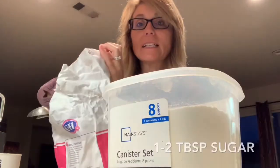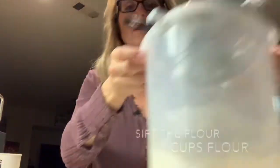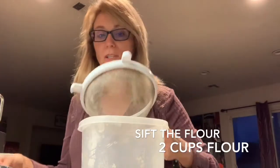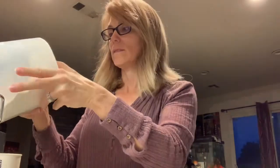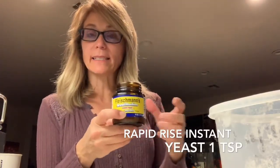One and a half tablespoons of sugar. I like to do a little bit of sifting of my flour using a small sifter, and I have approximately two cups of flour. I go ahead and put that in. This is rapid rise yeast — it's an instant yeast, so it makes the process of bread making a little bit faster.